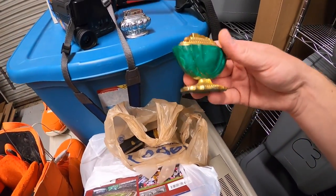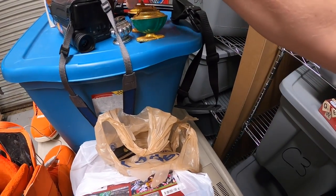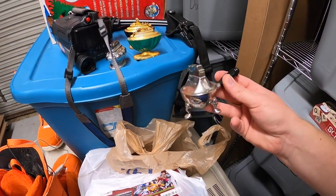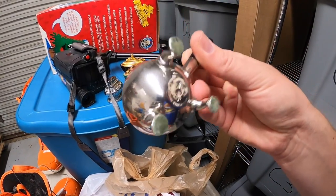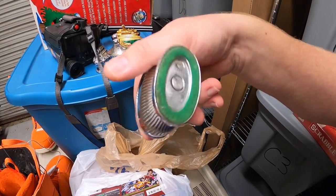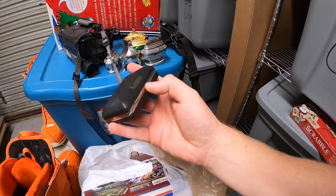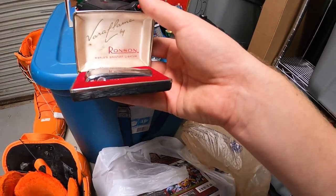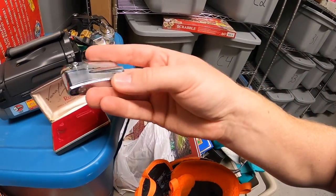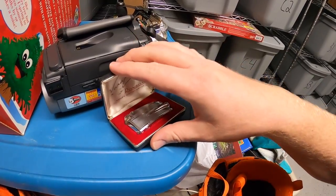I got a bunch of lighters at one sale — I think there's like five or six of them total, all a dollar each. This one's ASR, this one's a Ronson, this one is an Omsco light. I'm thinking 10 to 15 a piece on those. This one right here is a Ronson Veriflame — kind of a slick looking lighter, never seen that one before, pretty clean with the original case — that might bring a little bit more money.